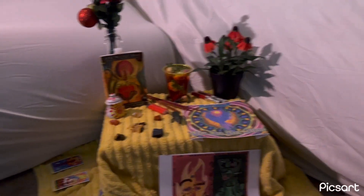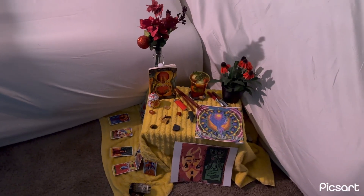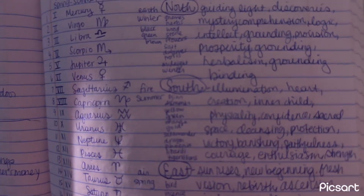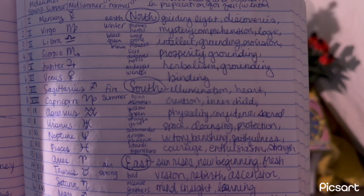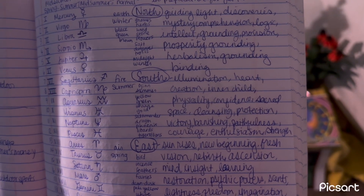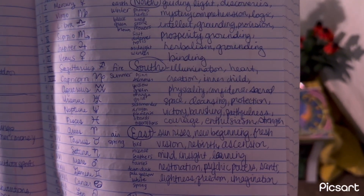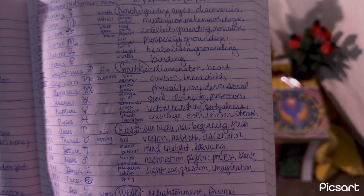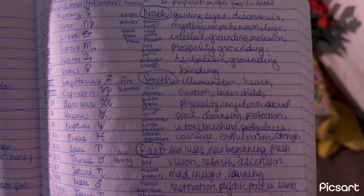I'm going to grab my journal where I took some notes about the fire element and everything connected to it — this isn't a secret and I don't want it to be. Fire is connected to summer and the direction of south. It represents illumination, the heart, creation, the inner child, physicality, confidence, sacred space, cleansing, protection, victory, banishing, faithfulness, courage, enthusiasm, and strength.